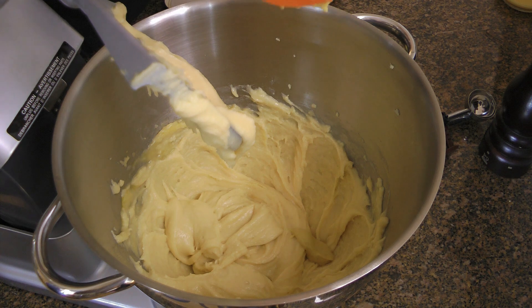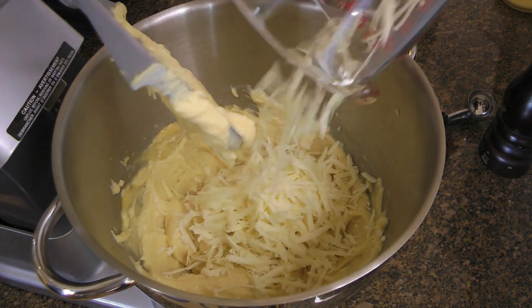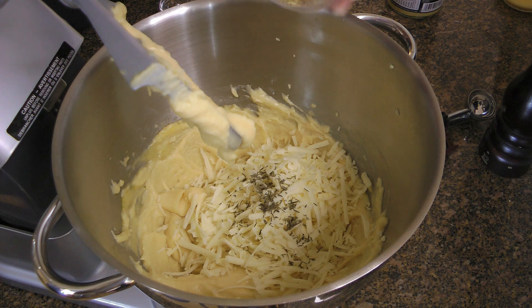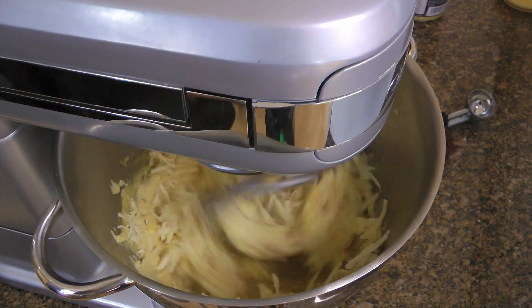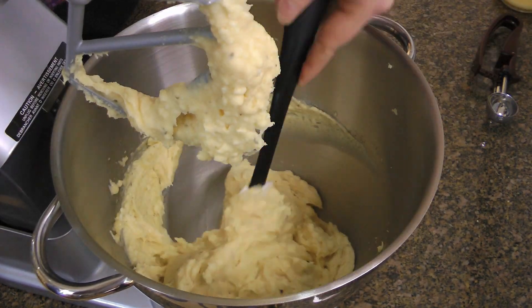Next, we'll add a couple teaspoons of Dijon mustard. Can you use yellow instead? The answer is no! To know why, I explain more on the blog so check it out. We'll now add the cheese — you can use Gruyère, Comté, or even sharp white cheddar — and also some thyme leaves, dried rosemary, and freshly ground black pepper. We'll process once again until everything is nicely blended, making sure to clean the sides and the bottom of the bowl.